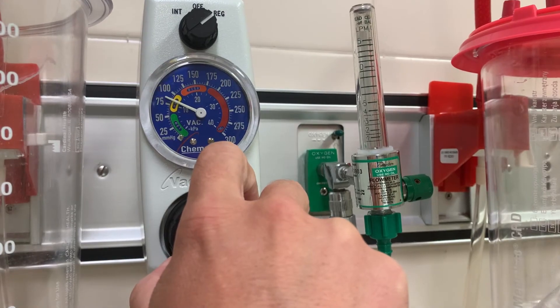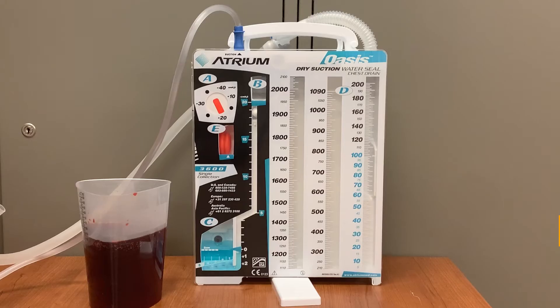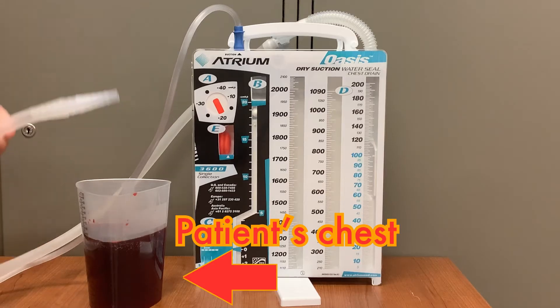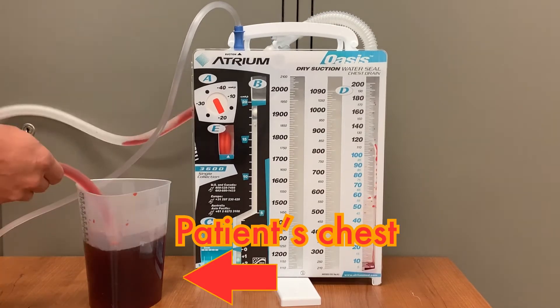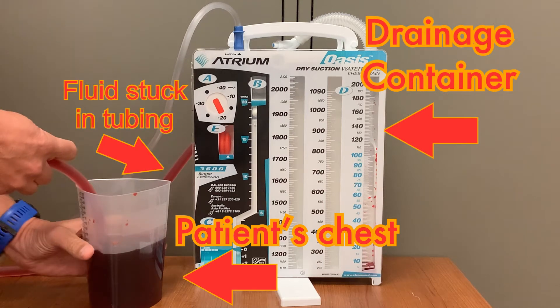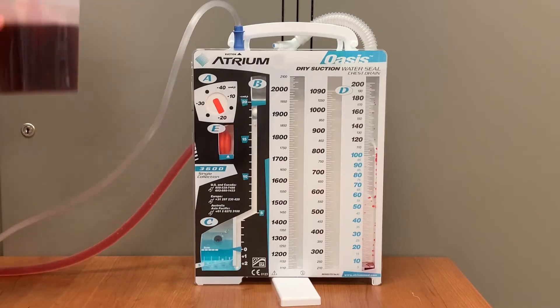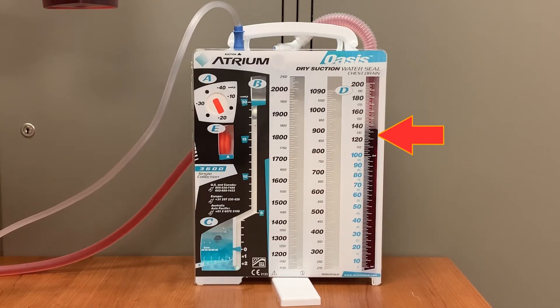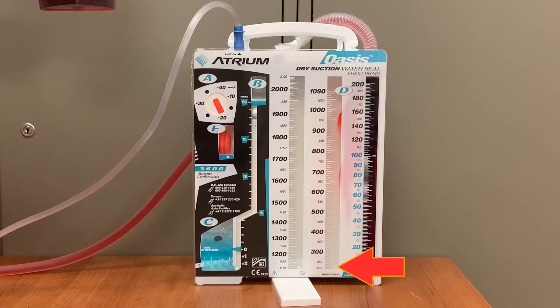With suction turned on and attached to the Oasis, the chest tube should begin to drain. For this demonstration, a container will serve as the patient's pleural space and the red fluid must be removed. When the drainage container is above the level of the patient's chest, the drainage cannot reach the Oasis container — this could be very dangerous as the fluid trying to be drained will be trapped in the patient's chest. When the chest is lifted above the level of the drainage container, the fluid easily drains into the Oasis, first filling the rightmost column and then moving to the center column.